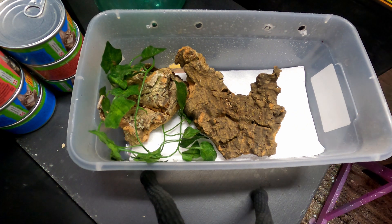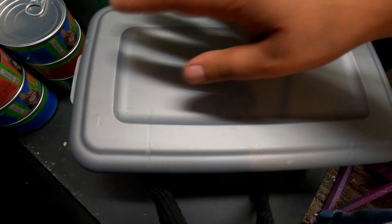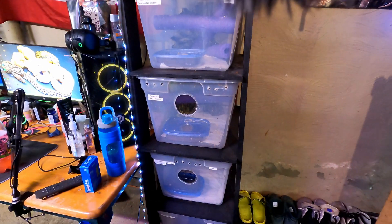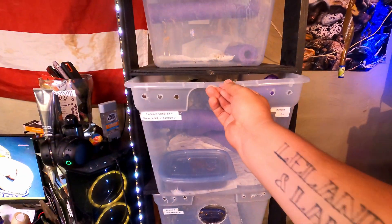So all we have to do now is put our lid on. Boom. Now when it comes to our adult crested, it's a little bit different — almost the same, a little bit different. This is how I keep all my breeders. They're on a rack, and it's basically kind of the same but a little bit different.